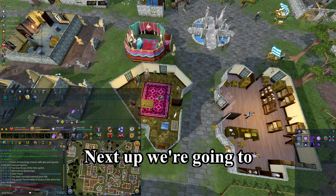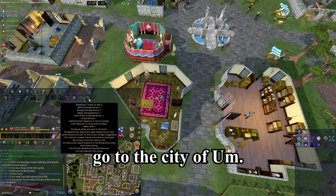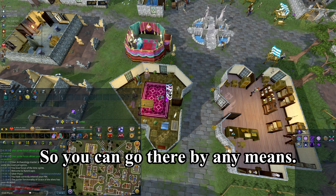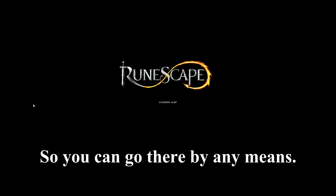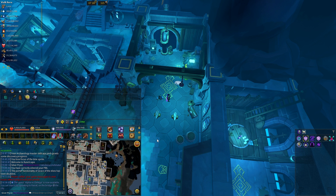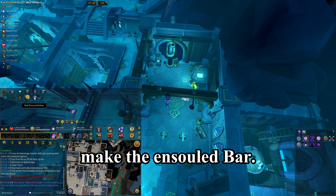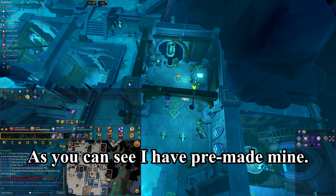Next, we're going to go to the City of Um. You can get there by any means — I'm just going to use my tome. Next, we need to make the ensouled bar.